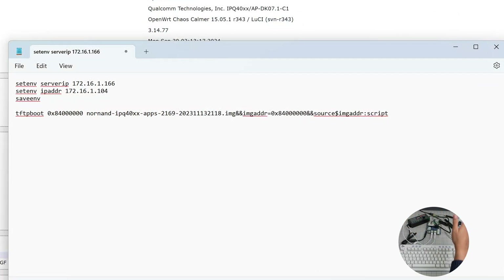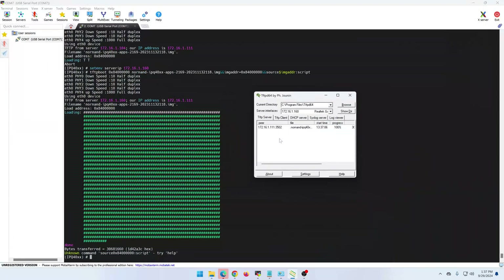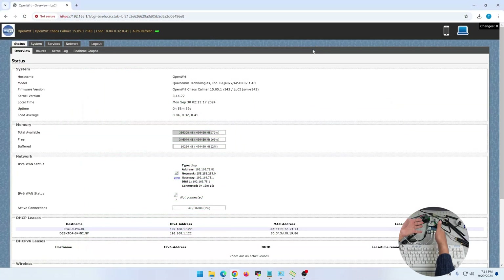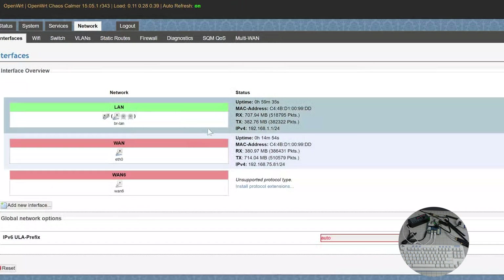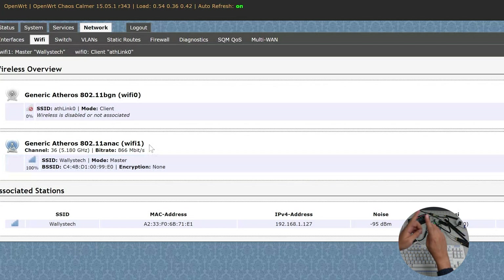I have a short video recording of the flashing process that I'll put on screen now so you can see it. After flashing, the board also comes with a pre-installed OS if you need it. In the admin panel you'll see the LAN and WAN interfaces configured — LAN on one port and WAN on the other.